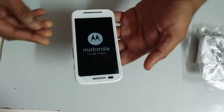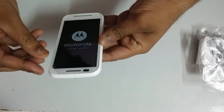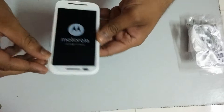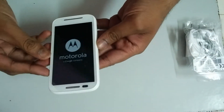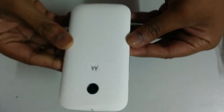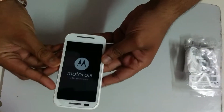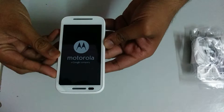And now let's power up the Moto E for the first time. This comes with a pre-installed screen guard, but it has bubbles inside. This is how it looks for the first time. Now we'll power up the device.